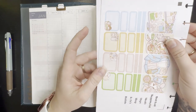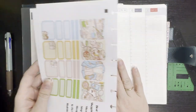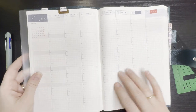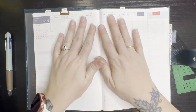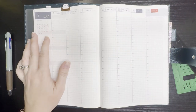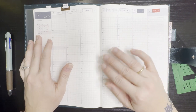Hey everyone, welcome back to my channel, or if you're new here, welcome! Today I'll be planning in my 2024 Hobonichi Cousin — brand new. It feels weird to have brand new pages. If all goes well, I'll use this for the entire year, so I'm very interested to see what it looks like by the end of 2024.